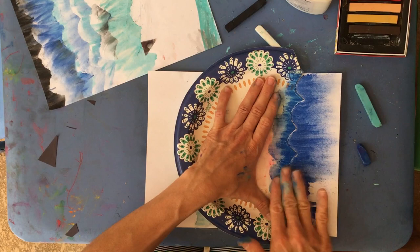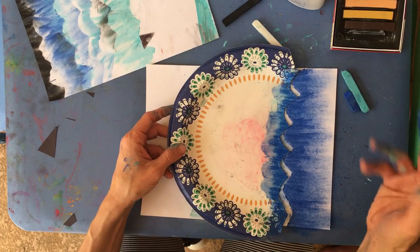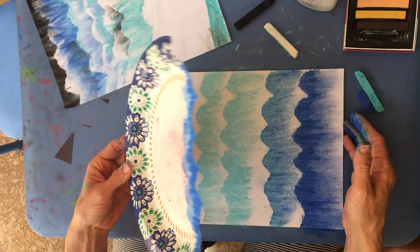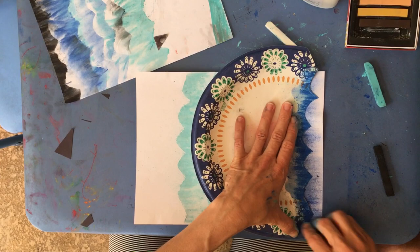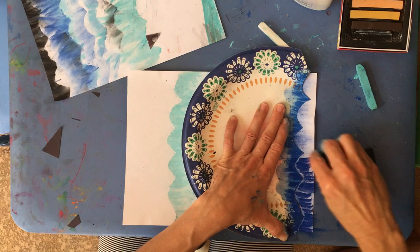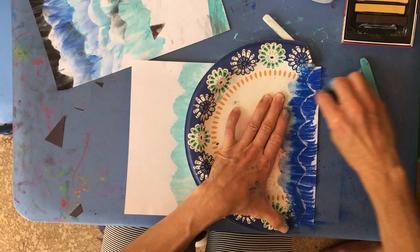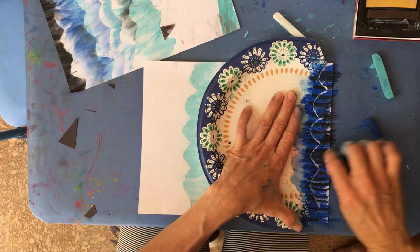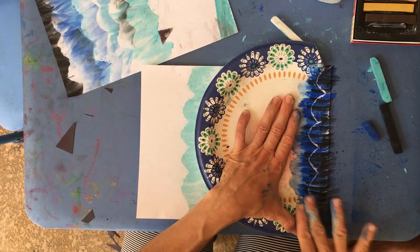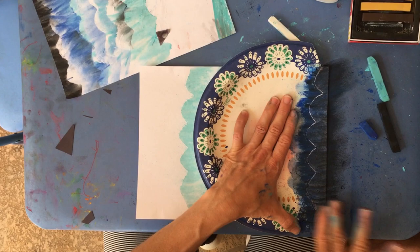You could do this exact same project with a landscape scene - you could turn it into mountains and do dark to light with your greens to make hills and mountains. At the very end we're going to go with a little blue and a little black. Black goes a long way, so you don't need a lot. We want it to end up as dark as we can at the bottom so it's a true value scale. I'll put links to some value scale songs on our website.